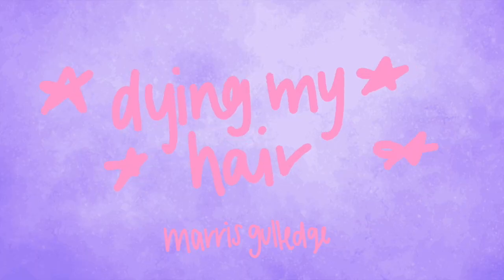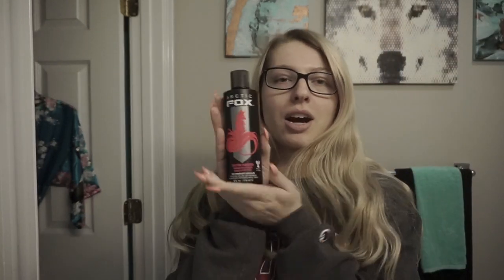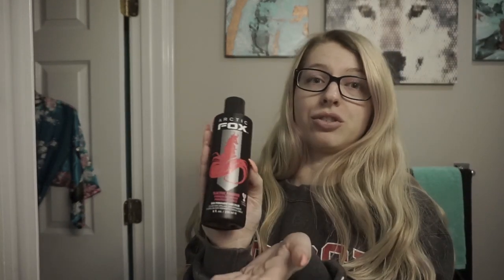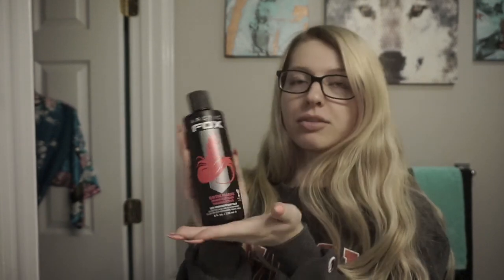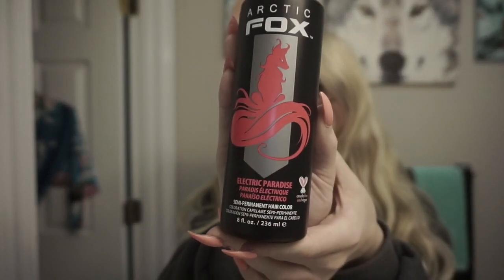Hello, we have returned to the bathroom, so y'all know what that means — it's time to dye my hair. So last time I dyed my hair I used Arctic Fox Electric Paradise, but it didn't last very long. I mean, it's a semi-permanent dye so it wasn't supposed to last.